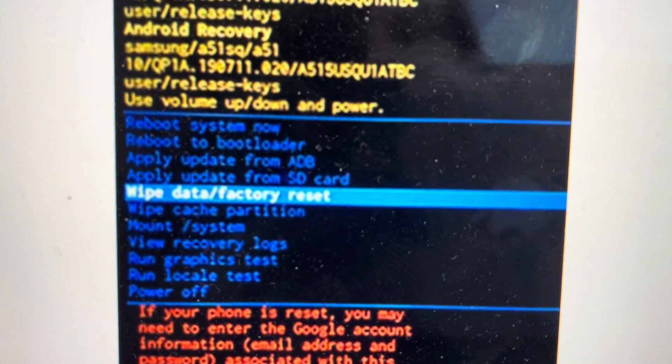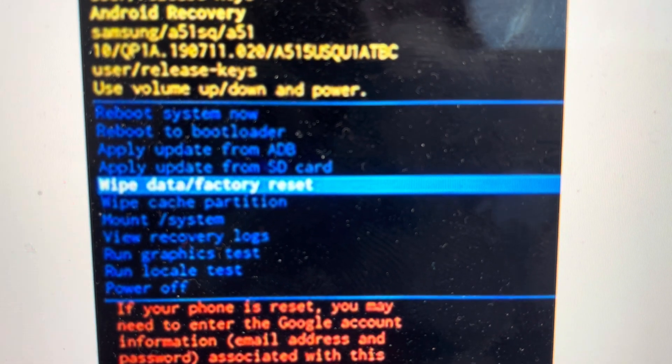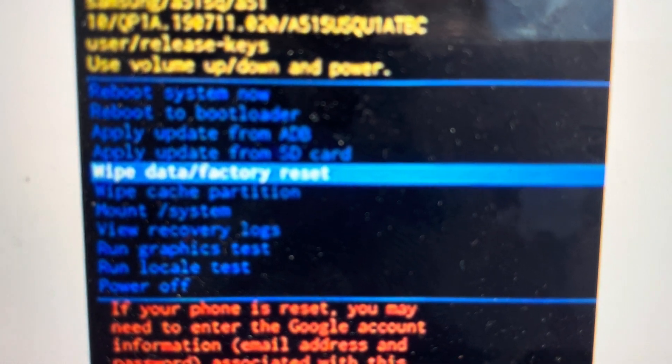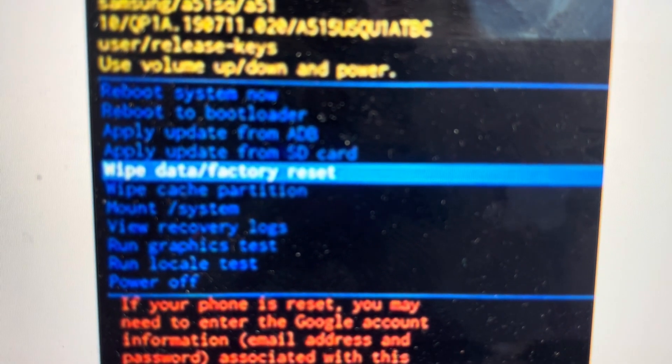It will open up in recovery mode. You'll use the volume buttons to toggle through the menu, and you're going to toggle down to wipe data, factory reset, and then hit the power button to select it.